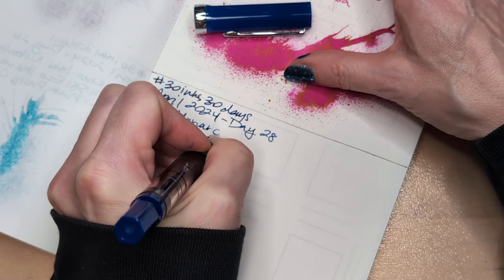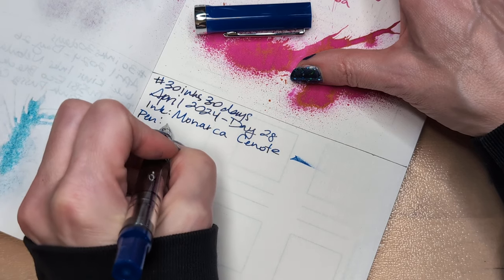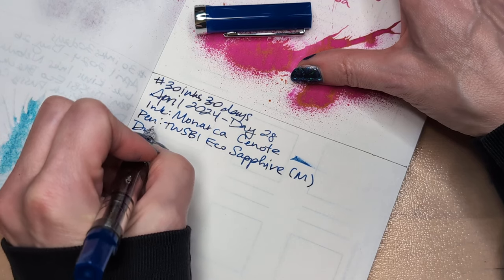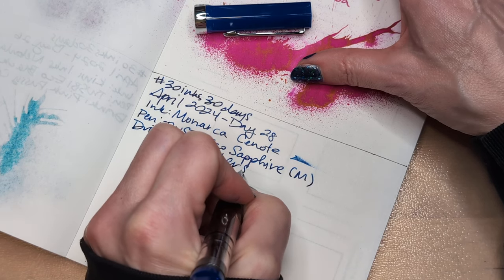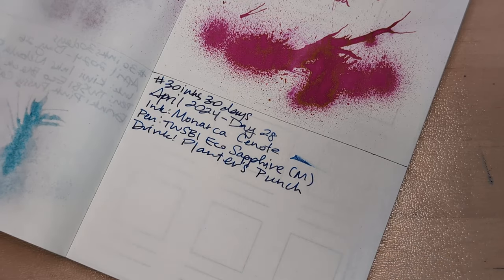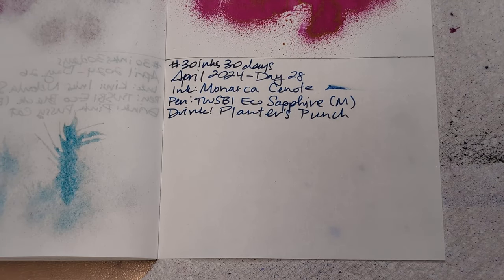Ink: Monarca. Pen: Twsbi Eco, Sapphire, medium nib. Drink: Planter's Punch. Animal companion: Coco. Yeah, I thought you were saying your name. It's been a while since I was responsible for taking care of a dog — it's easy to forget things.